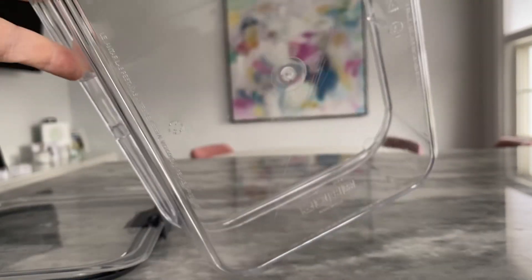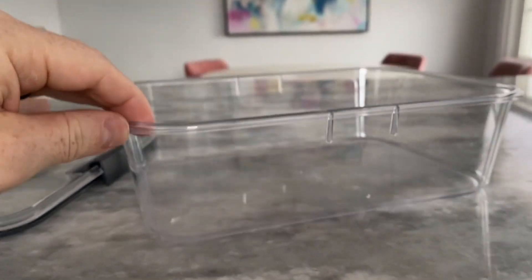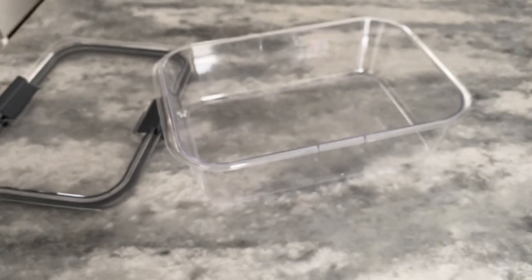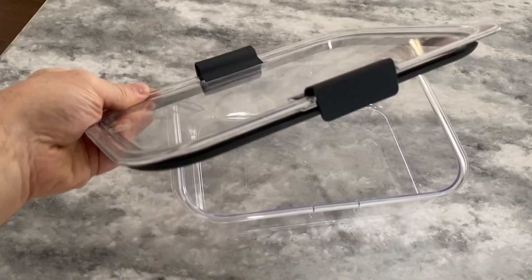One of the best features of this set is its leak-proof design. The lid fits snugly onto the container, ensuring that your food stays fresh and doesn't spill out. The containers are also made of high-quality plastic that is microwave and dishwasher-safe, making them incredibly convenient for everyday use.